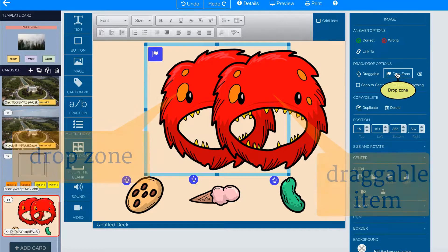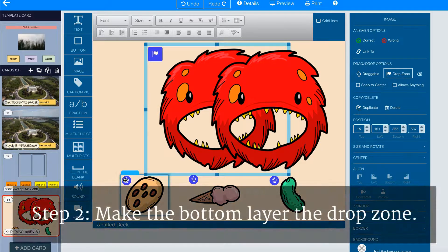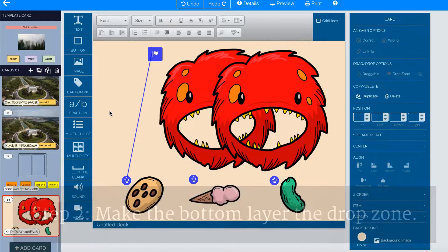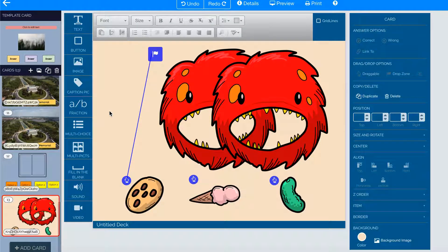Now I can link the cookie to the monster's head by sliding the finger up to the flag. Now my draggable item is correctly linked to my monster's head. In this scenario, I don't want the ice cream or the pickle to be connected, so I just leave them as is.